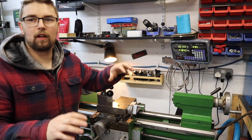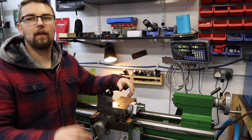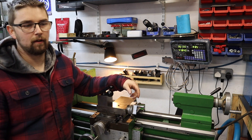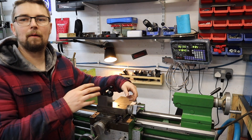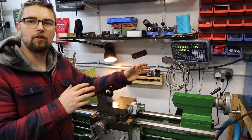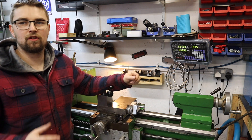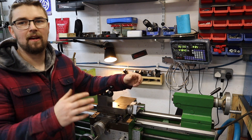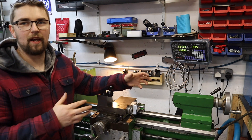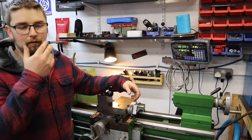Just like that, we've got ourselves a working DRO — finally — on the Harrison M300 lathe. Over the Christmas period, I think I'm going to have a play around with this DRO and use the tool function a lot more than I did on my previous DROs fitted on other machines. On this machine, having a tool offset function where you can change the offset depending on what tool you've got in the holder is going to be really beneficial.